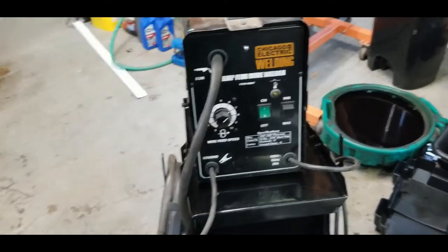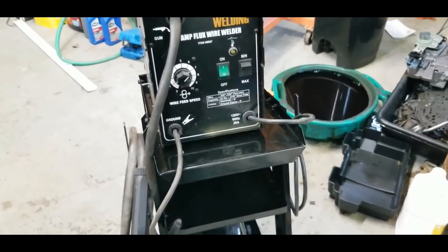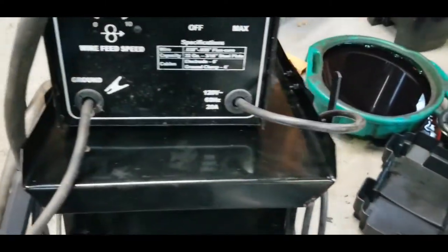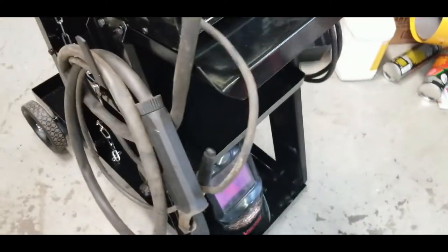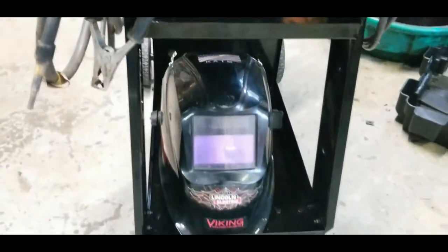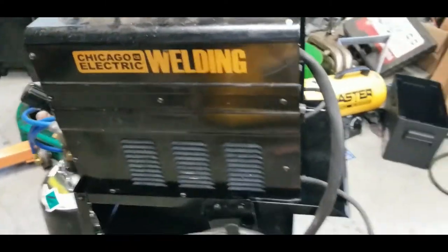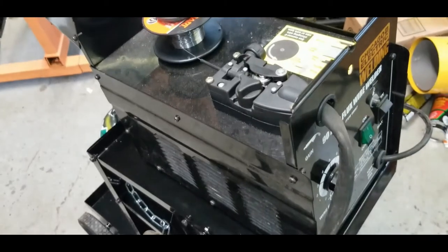We've got the welder set up on top of the welding cart — excuse the mess on the floor, got a lot going on in the shop. It sits up there pretty well. There's enough room on both sides to hang the power cord, the grounding lead, and the gun. It holds my helmet down there pretty well too, and everything is still accessible.